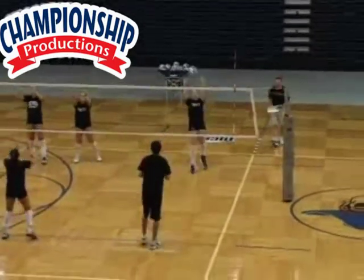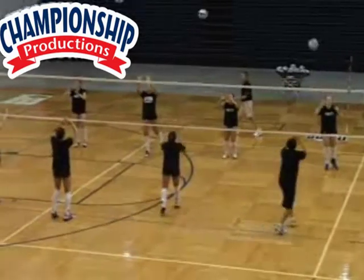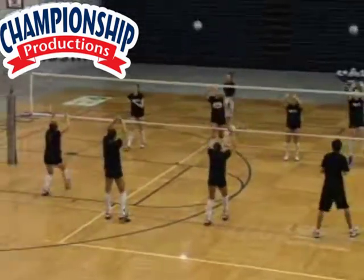Alicia, keep those hands up. Good work guys. Jojo, good. Christy — left to right, last two steps, left to right.